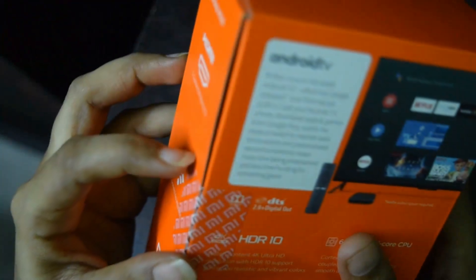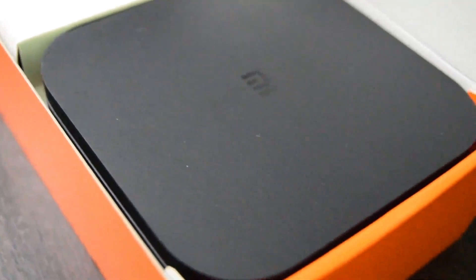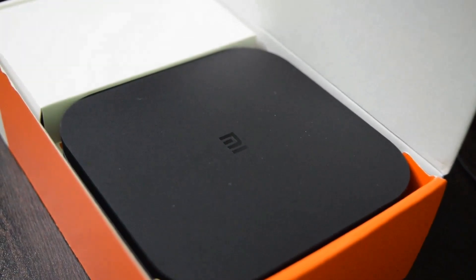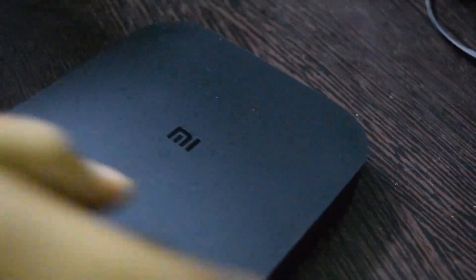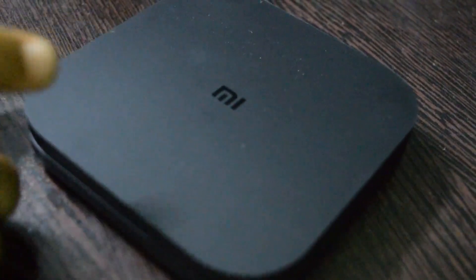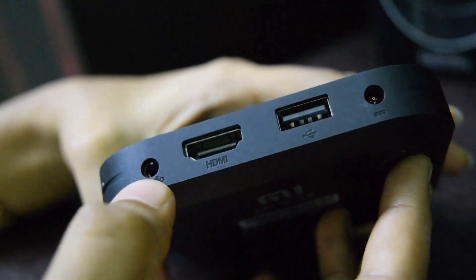We can now open it. We opened the seal and here is the MI Box. It has a black matte finish with the MI symbol. The look is very good. On the ports side, there is a power end port, a USB port, an HDMI port, and an audio port.